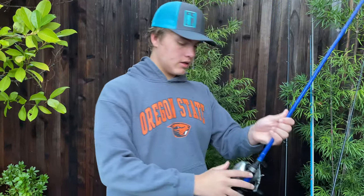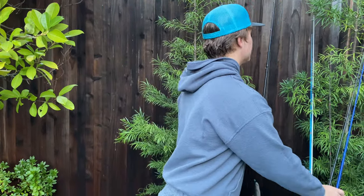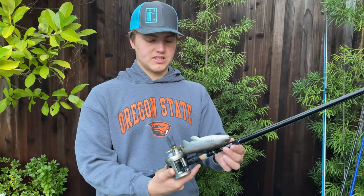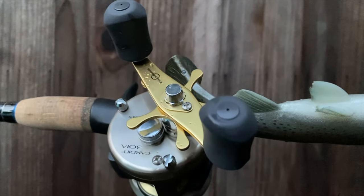This right here is my main baitcaster — a Luzeng laser mg speed spool paired with the 6th Sense Saga Medium Heavy. And then my swimbait rod right here: 6th Sense Creature, 7'6" heavy, Shimano Cardiff, 65 pound test braid. Great swimbait rod.